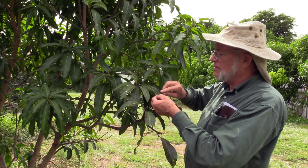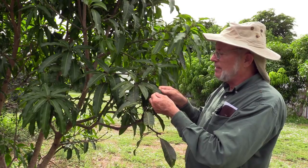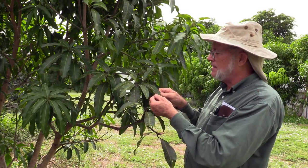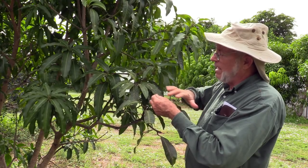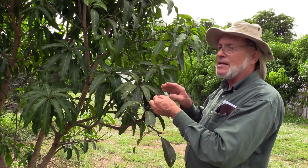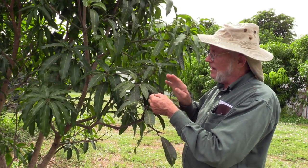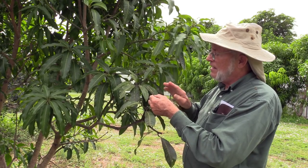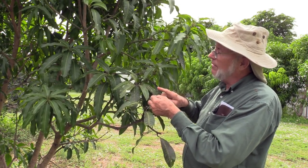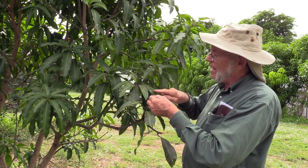The only harm it's doing to the plant is that it's shading the leaf a little bit, so the leaf is getting less sun and therefore photosynthesizing less. We do not bother to treat for black sooty mold. However, it instantly gets our attention because it's a side effect of a real problem. For finding the real problem, we look above the leaves that have the black sooty mold.